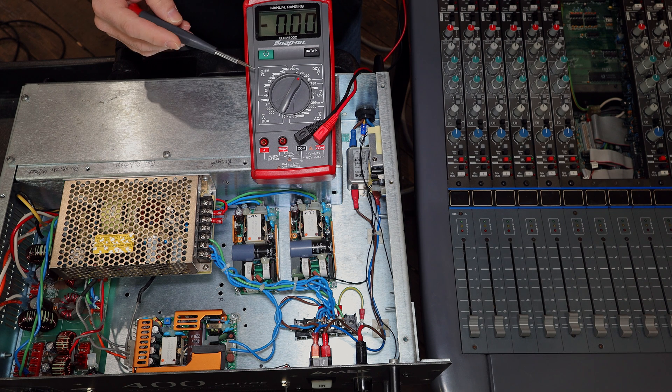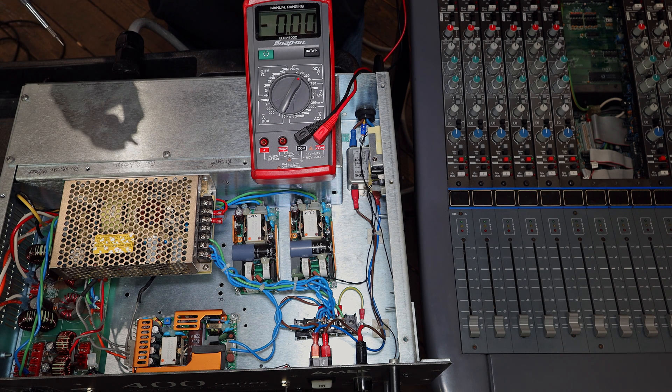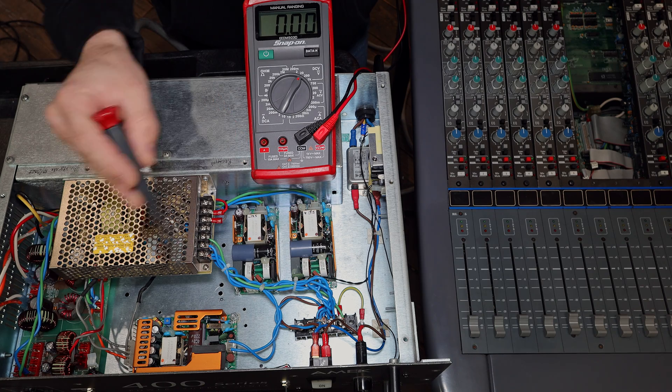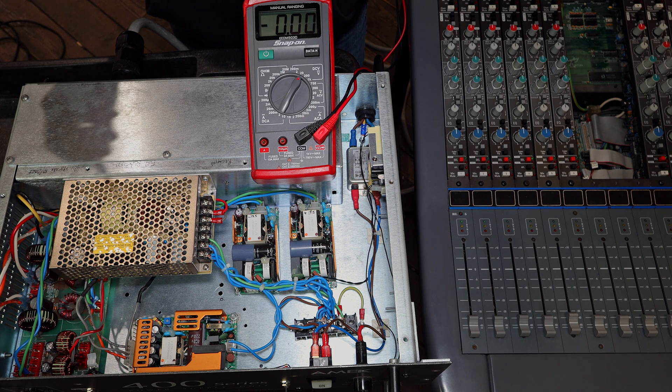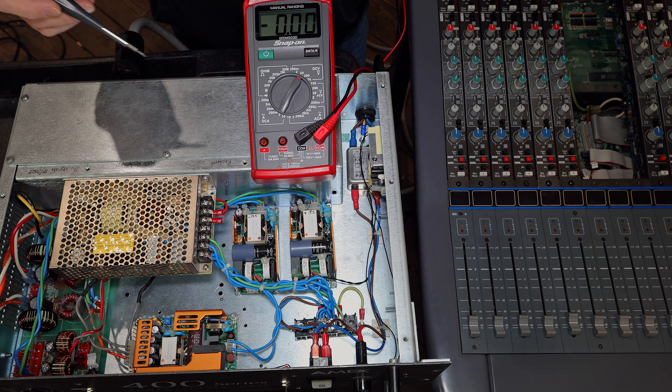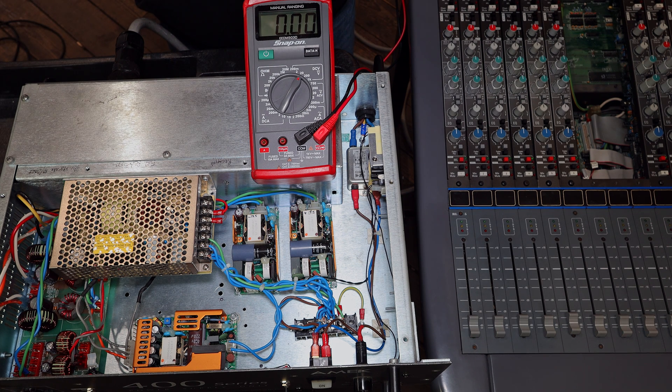I have a multimeter set to measure DC volts on the 20-volt scale, connected to the 5-volt rail in the console, so we can check whether the 5-volt rail is within range. I'm measuring the voltage at the desk because there are losses in the cable that feeds from the power supply to the desk, and then further losses within the desk's own power distribution network. It's best to measure the voltage right where the channels are getting it — that's why you need an adjustable power supply, so you can dial it up to whatever it needs to be.